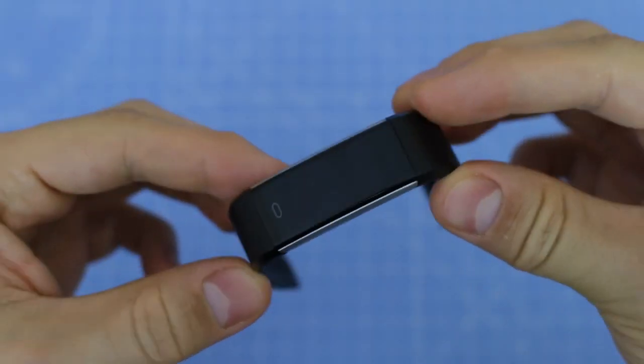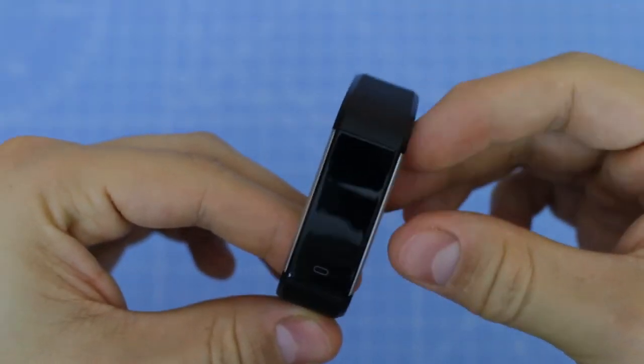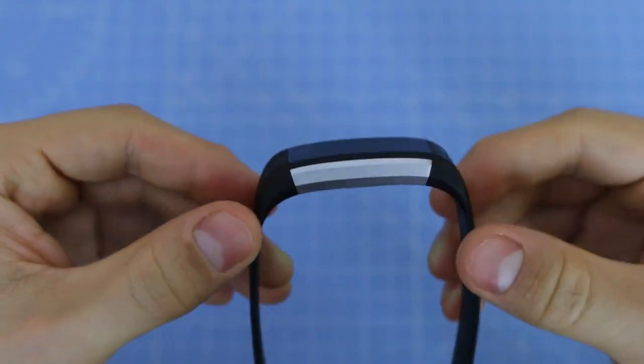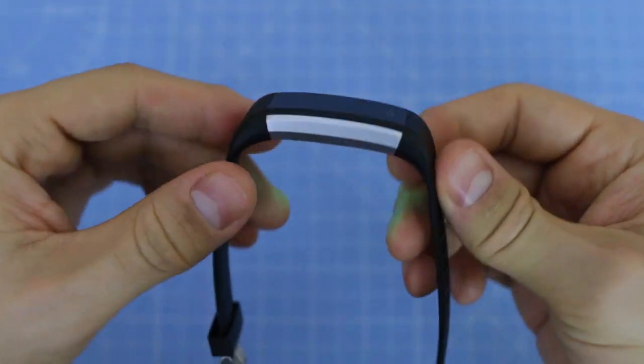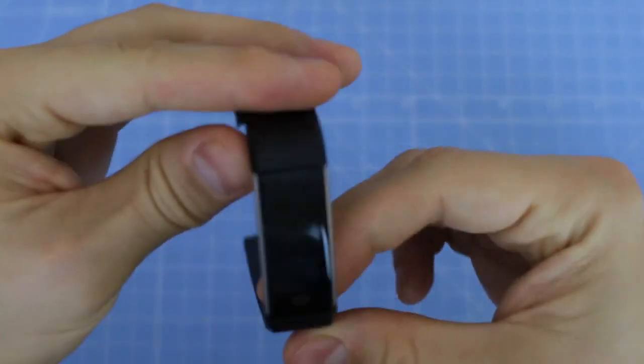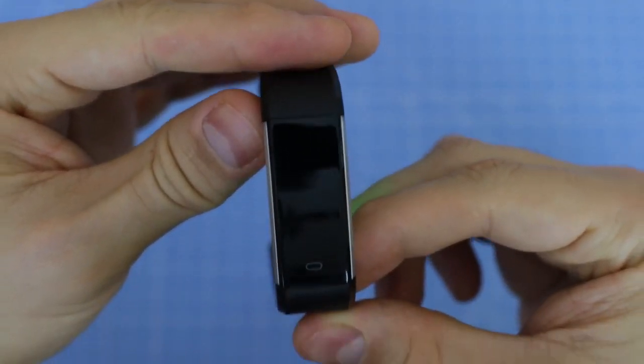The Let's Come Fitness Tracker has a monochrome screen and at the bottom we find a multifunction button. As you can see, the straps look great and fit well with the fitness tracker, which gives you the impression that it is made of very good materials.